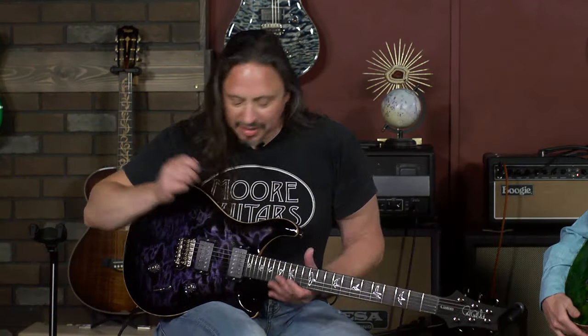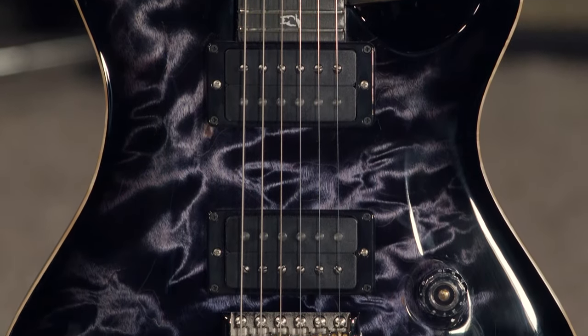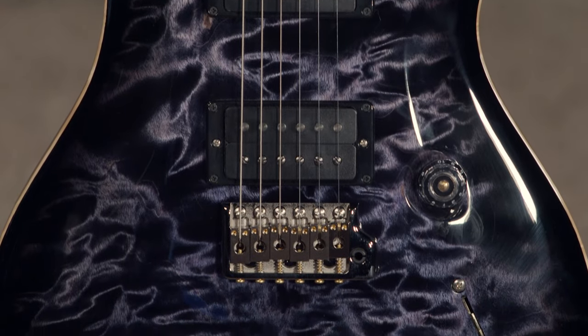Ed's take: I love it, I love the color. You don't see often one-piece tops like this, and out of the box these things play great.